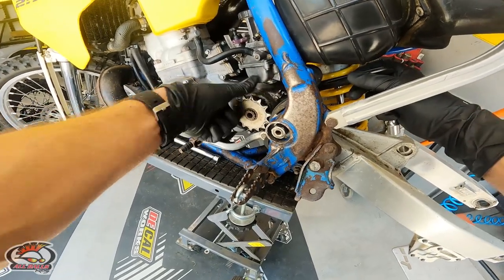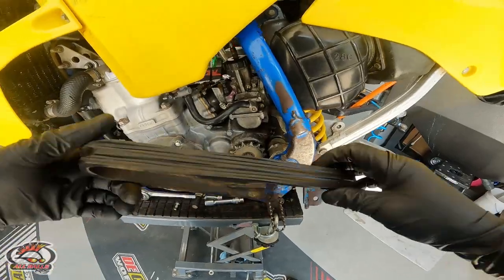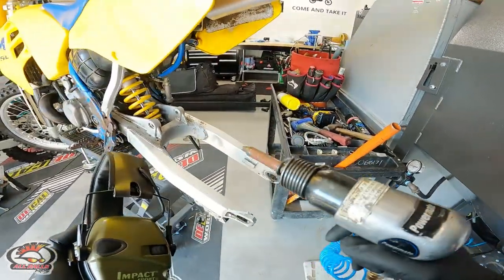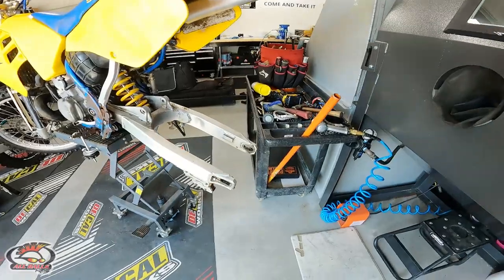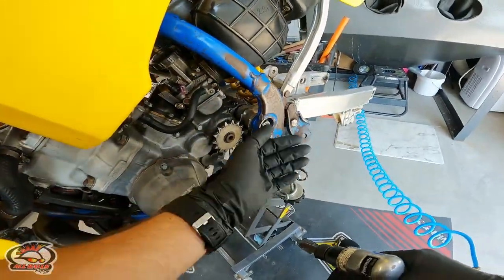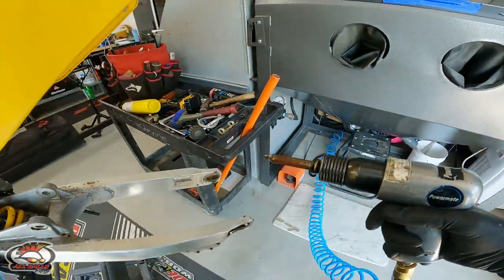This sprocket is a 14 — turns out it's supposed to be a 13, so it's a little bigger but we got it done. Time to make some racket. I'm going to throw on some ear protection — these air hammers are loud enough on their own, and when you contact them on metal they get even louder, so protect your ears. We're going to try this without heat first just in case we get lucky — we probably won't, but the nut is on and when it bottoms out I'll start to back it off more.